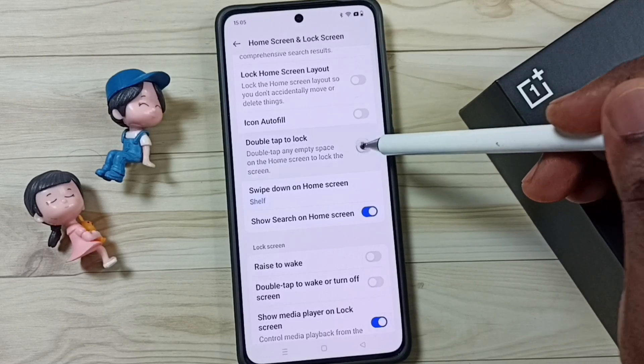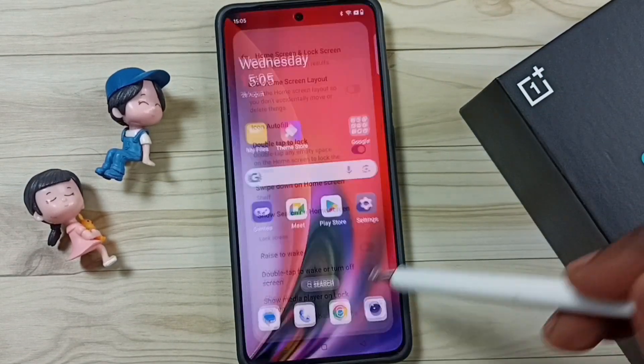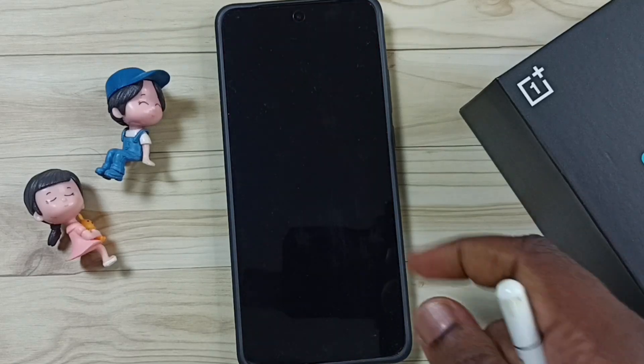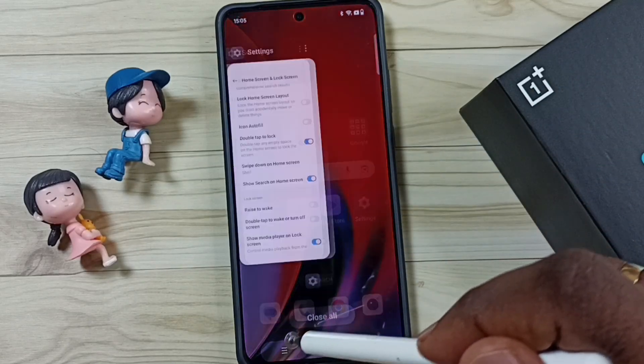We have to enable it — tap here. Done. I have now enabled 'Double tap to lock.' Let me test it. Double tap anywhere on the home screen — see, it's working! This is how we can fix that issue.